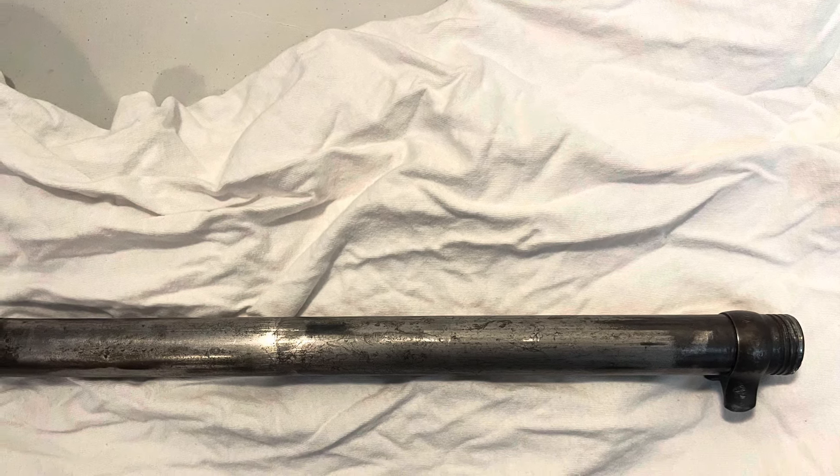Just using Birchwood Casey cold bluing, taking my time doing three coats with steel wool between each coat, reapplying the bluing after you wash it, and then putting a good coating of gun oil on it. Now this looks just like an antique firearm and not something that was neglected and left outside for 20 years in a shed. I don't think this gun was necessarily neglected in its life — I just think that because it's close to 100 years old, it's a little used and beat up. At least I've given it a second lease on life.